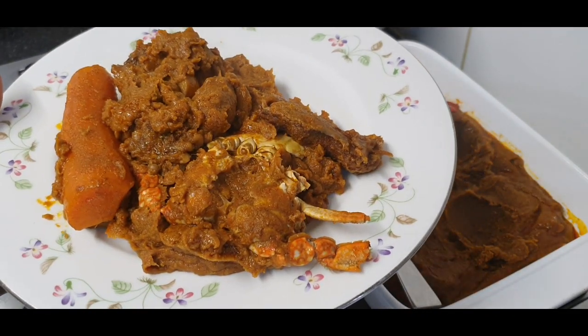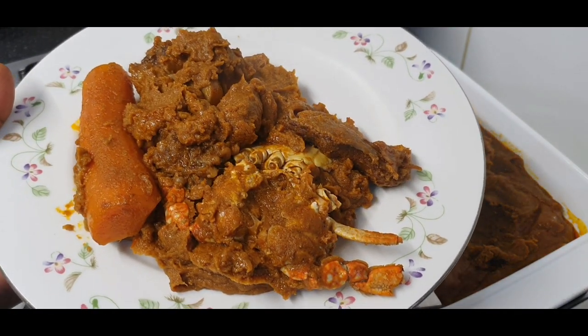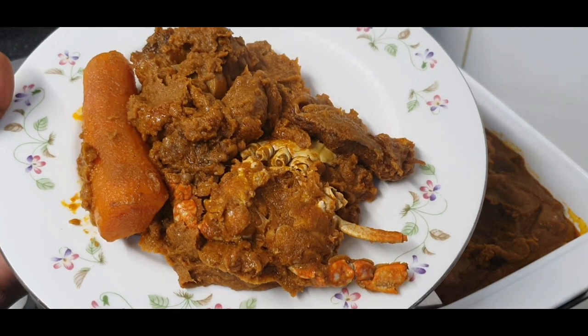If you are yet to subscribe to my YouTube channel, please do, because it's going to be yummy. Hello and I welcome you back to Hilda's Kitchen where good food is made in a clean environment. Good food, Hilda's Kitchen!